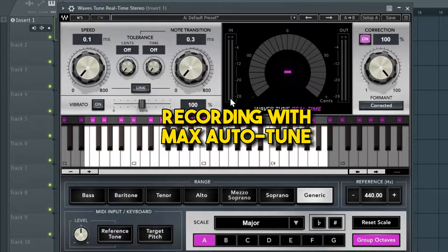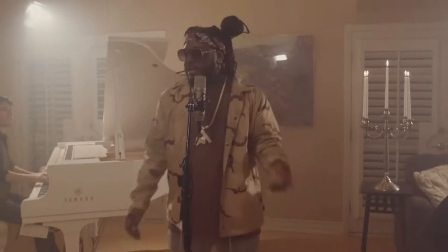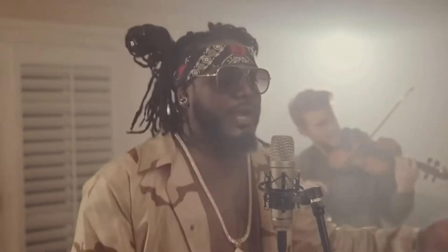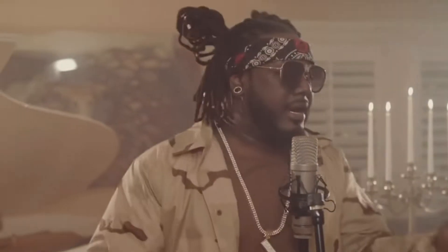Number one: recording with max auto-tune. Before you click off the video because you don't like what I just said, give me a second. When you're recording with maximum auto-tune, it's going to bring out all the flaws in the recording that you've just done. Sometimes when we record we can't hear ourselves and we don't even know how the recording sounded. So when we have auto-tune on and we're recording in real time, we can hear any flaws right on the spot, so you know immediately if you need to re-record.